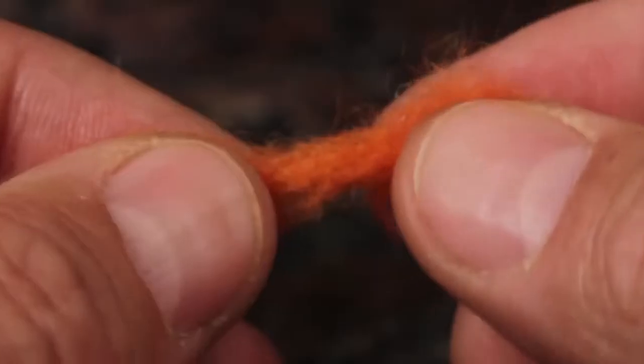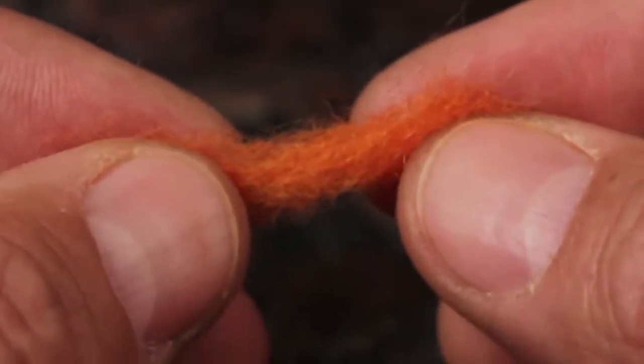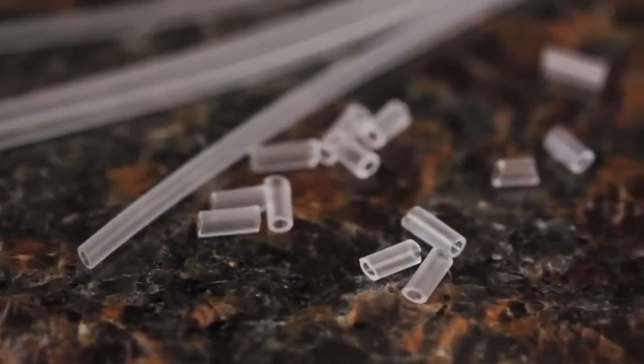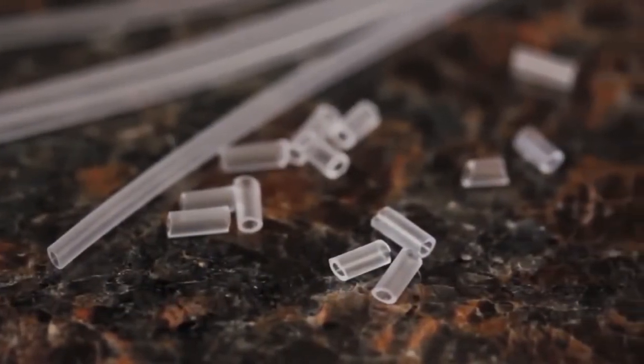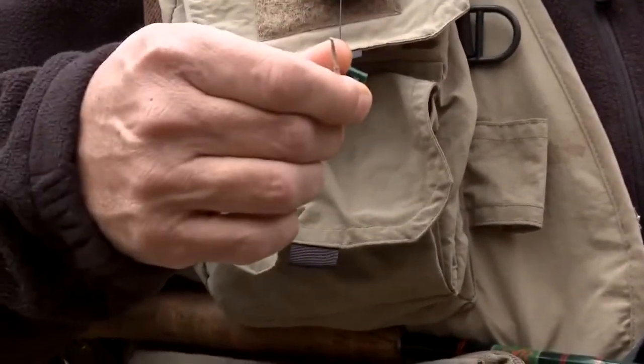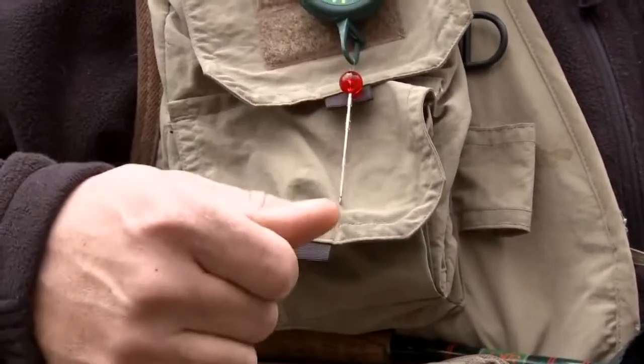There's also plenty of orange and white wool included. Reusing pieces will obviously make it last longer. If for any reason you do run out of materials, extra tubing and wool packs are available. When you're on the stream, the indicator tool can be hung by its loop on a zinger for easy access.